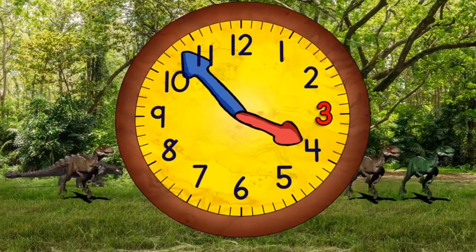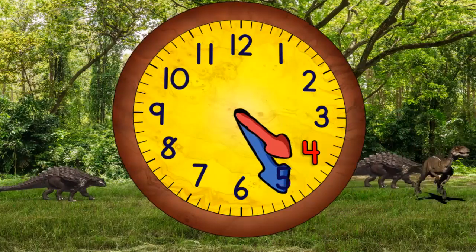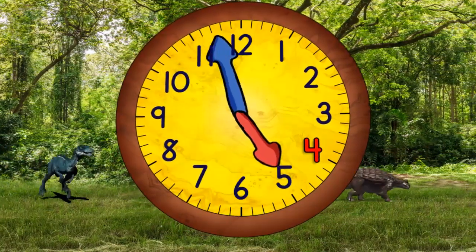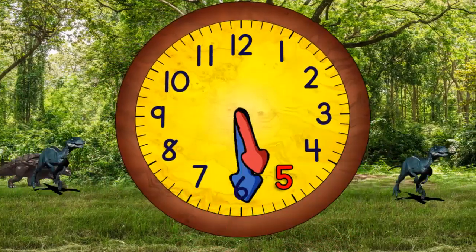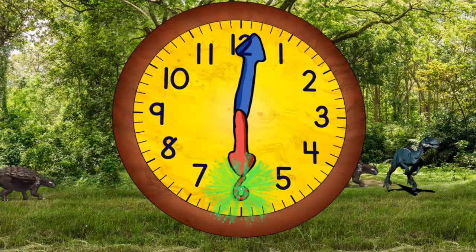And now coming to the top again, it'll be four o'clock. And then four-thirty. And then five o'clock. And then five-thirty. When it gets to the top, it will be six o'clock.